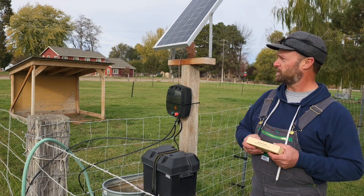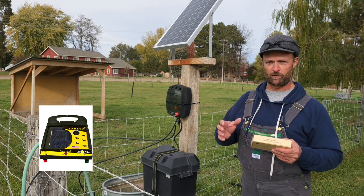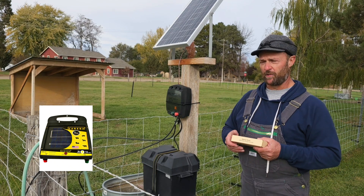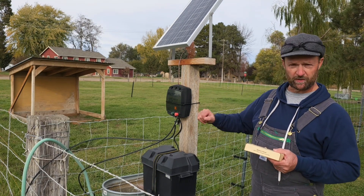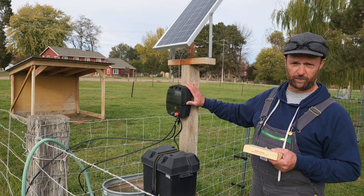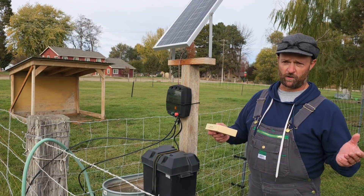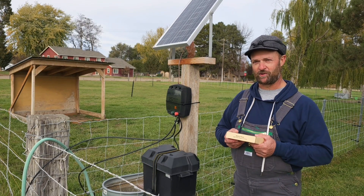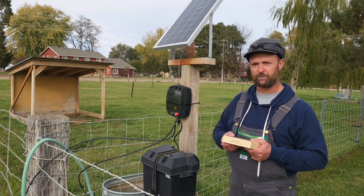The first question I want to answer is why you'd want to build something like this rather than pick up one of the ready-made units that already have the solar panel and battery all built in — and that main reason is power. Those ready-made units put out between 0.1 and 0.2 joules, whereas if you build something like this you can get a full joule out of it and more depending on the fence controller that you pick up. Here on our place we raise lambs and those lambs will touch that fence once and then they won't touch it again. It really gives them a jolt that first time and teaches them to stay away from that fence line.